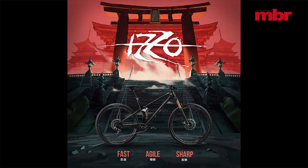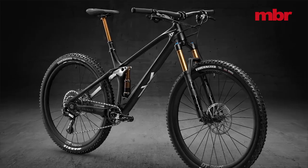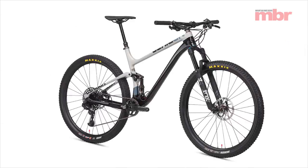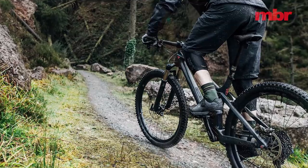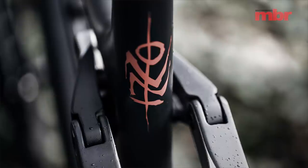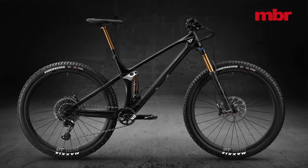YT brings manga-influenced cool to the cross-country category with the samurai-sword-sharp Izzo. Taking a leaf out of Scott and NS's design books, the Izzo strongly resembles both the Spark and Synonym TR in profile, and runs a similar integrated remote compression adjust to firm up the suspension for climbing. With 29 inch wheels, 130 millimetres of travel, and a lightweight carbon frame, this thing promises to be as fast as a bullet train and as stealthy as a night ninja.